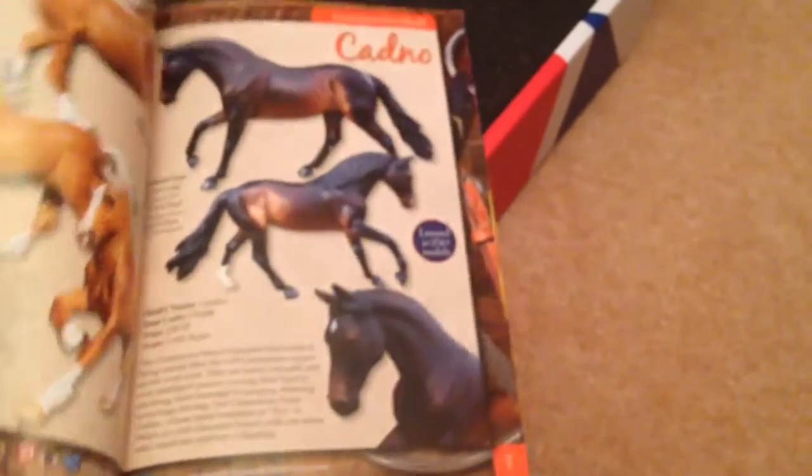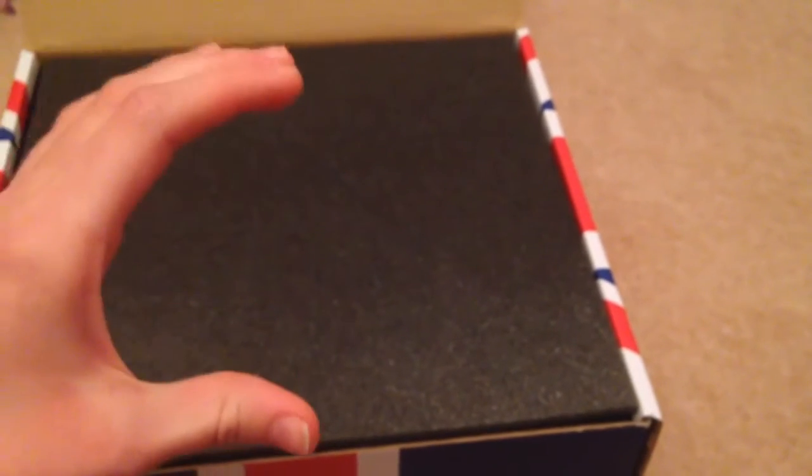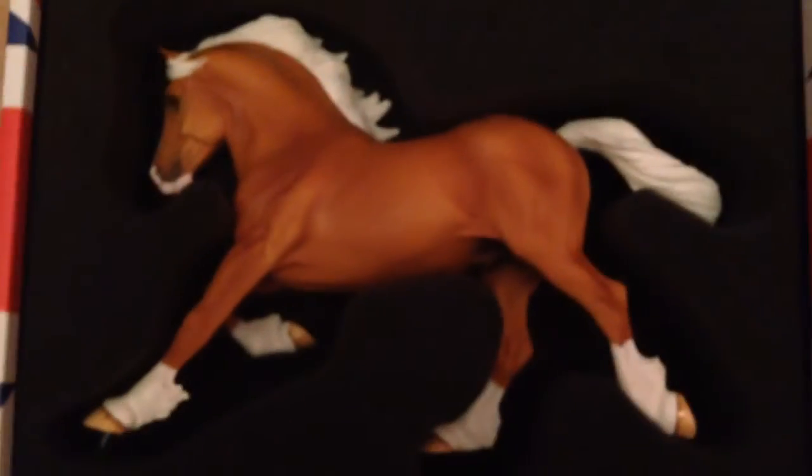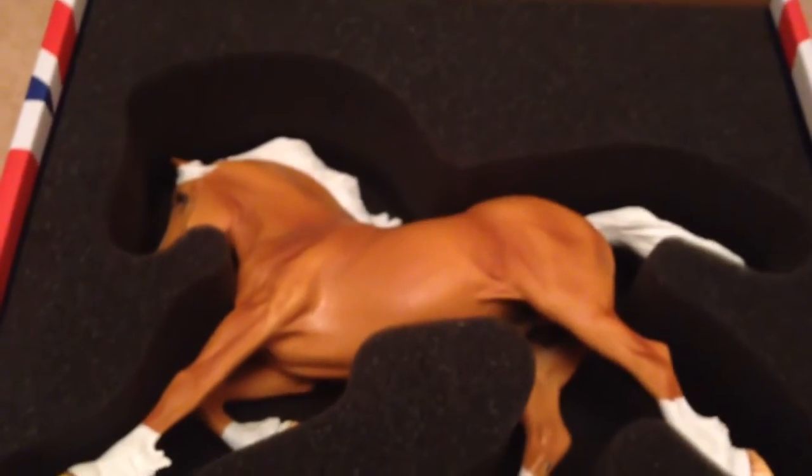Then there is just like a Copper Fox little brochure catalogue thing that shows you all of the Copper Foxes, with the horse that's in the box highlighted. When you open the box the horse is really, really well packed — there's one layer of foam on the top, then a thick layer of foam with a horse shape cut into it so the horse doesn't move around at all, and then a layer of foam on the bottom. And there he is — he is very cute.